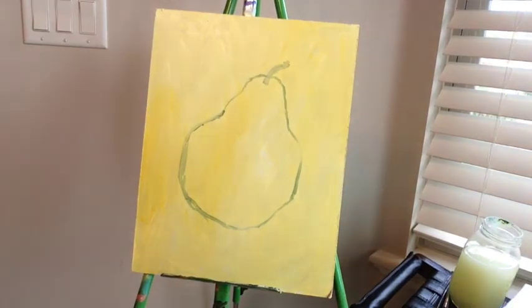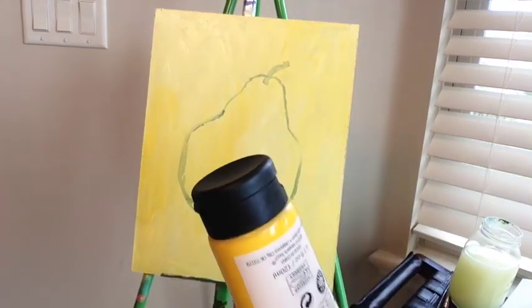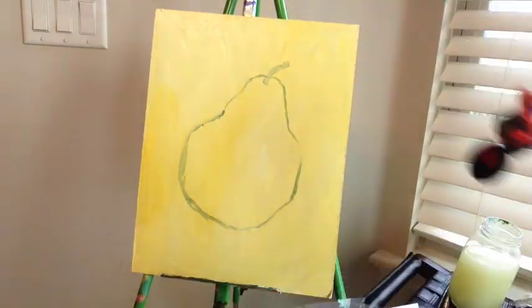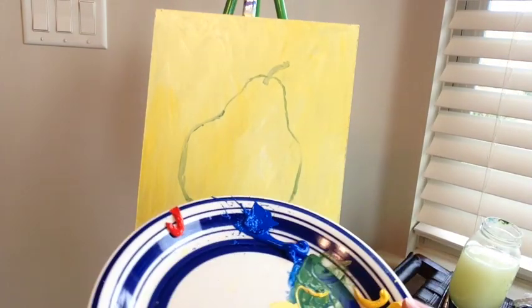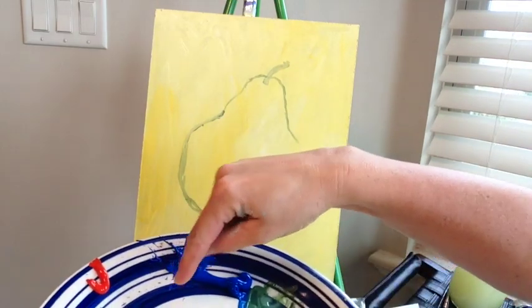We're going to mix a dark green, a medium green, and a lime green for the light areas, and we'll make sure we have white. I have blue, yellow, and white. You'll need more yellow. I'm going to put a little bit of red off to the side and more white. We're going to mix the main color of the pear and then do some highlights and shadows.